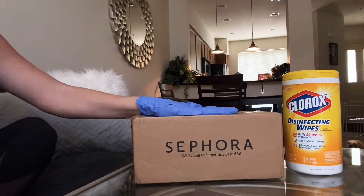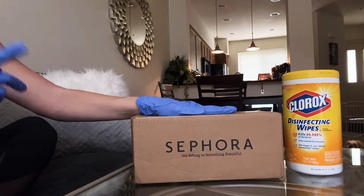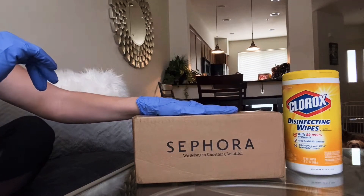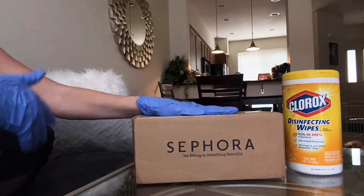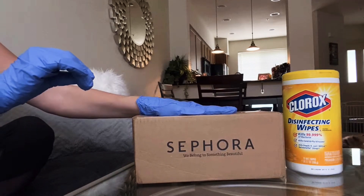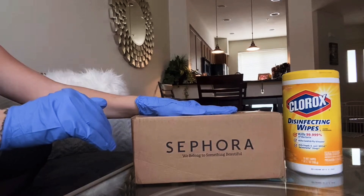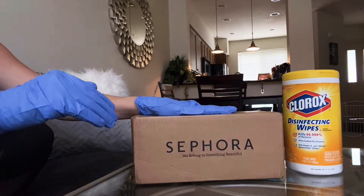It's your girl Renee, and today I wanted to show you what I got at Sephora. I already have my gloves on and I've already cut this open. I know this is a very difficult time and people are being a little bit more judgmental and critical of how people spend their money. I just want to remind everyone that we're all in this together and we're all somehow affected in some way.